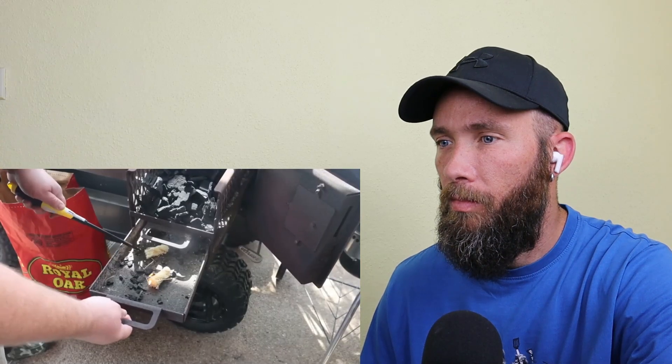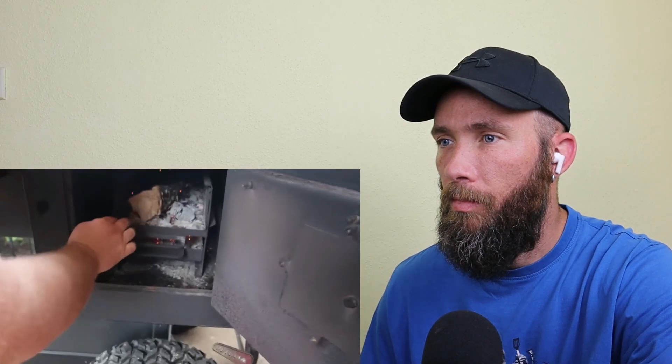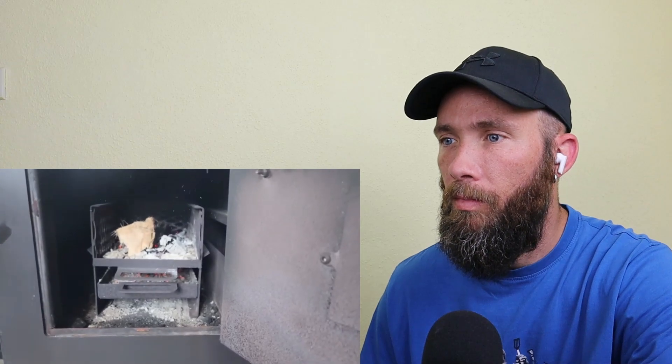Today I'm firing up my Outlaw stick burner for this cook. Start with a good bed of Royal Oak lump charcoal, got a couple of tumbleweeds underneath to get those coals hot, and once they start bringing the temperature up on the dial, that's when I'm going to start adding hickory wood splits. It's going to give us smoke flavor and good BTUs. You want to run your pit at 275 — doesn't matter what you cook on, just keep those temperatures in that range.